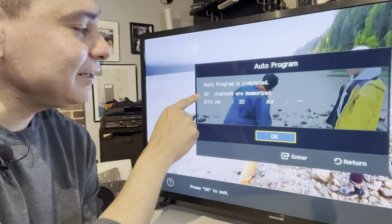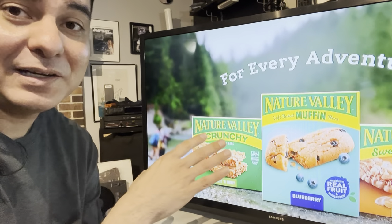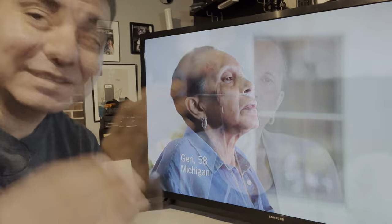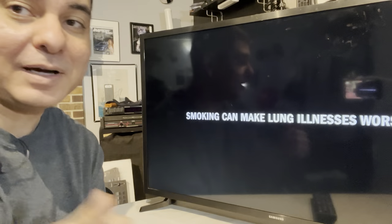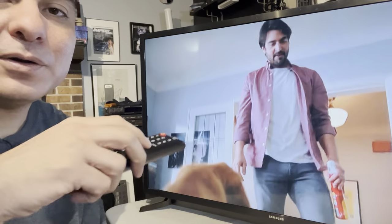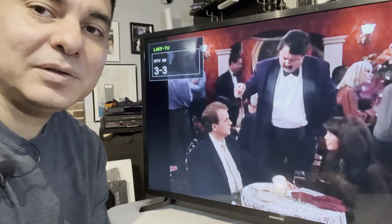When the scan finishes it goes straight to the TV channels you can get in your area. I pick up 26 stations in my area and it's showing 22 stations with good picture using those bunny ears. Upstairs I probably get a few more. You can scroll through — these are all local free stations that you can pick up in your local area.